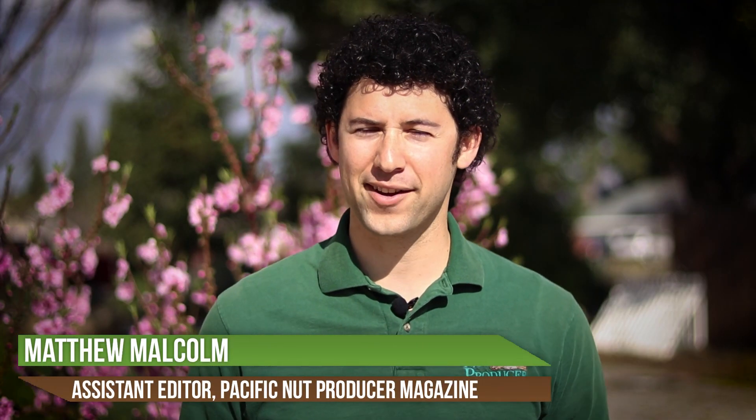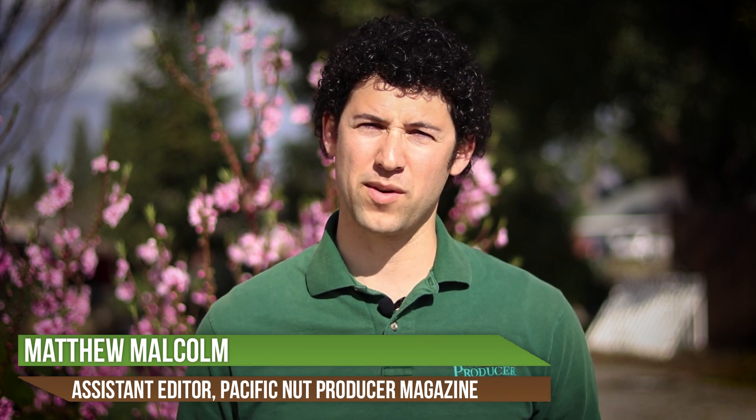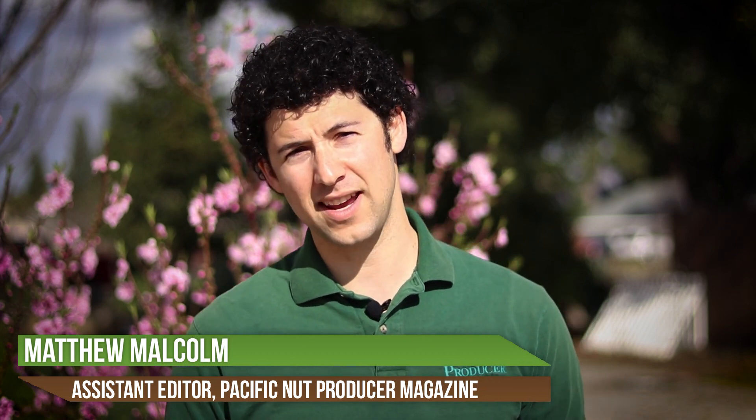Hello, I'm Matthew Malcolm with Pacific Nut Producer Magazine. With all the growth in the Pacific Northwest hazelnut industry, we're seeing a lot of acreage going in on soils that have never been planted to hazelnuts before. Along with that, we're seeing some nutrient deficiencies in some of these young plantings. That's why I met with Aaron Heinrich today from Oregon State University to talk about these nutrient deficiencies, how to manage them, and how to prevent them. Watch this with Aaron Heinrich.